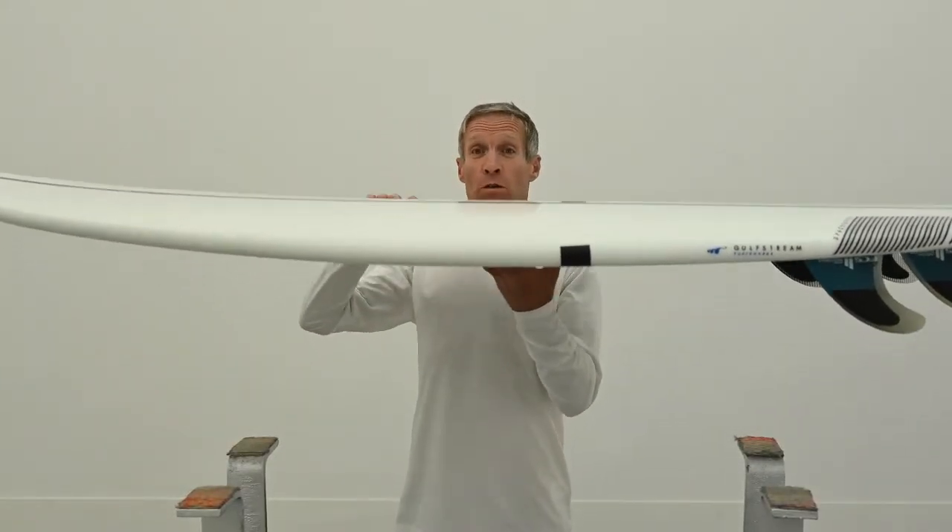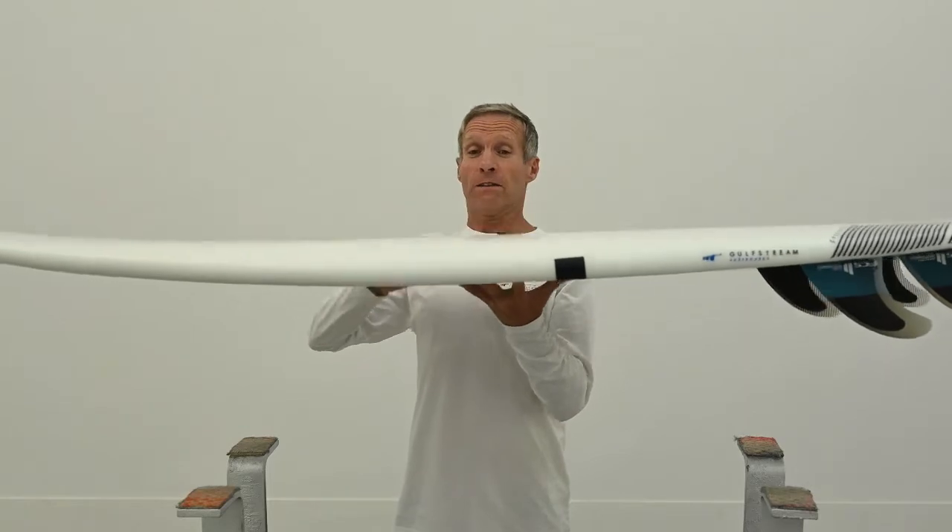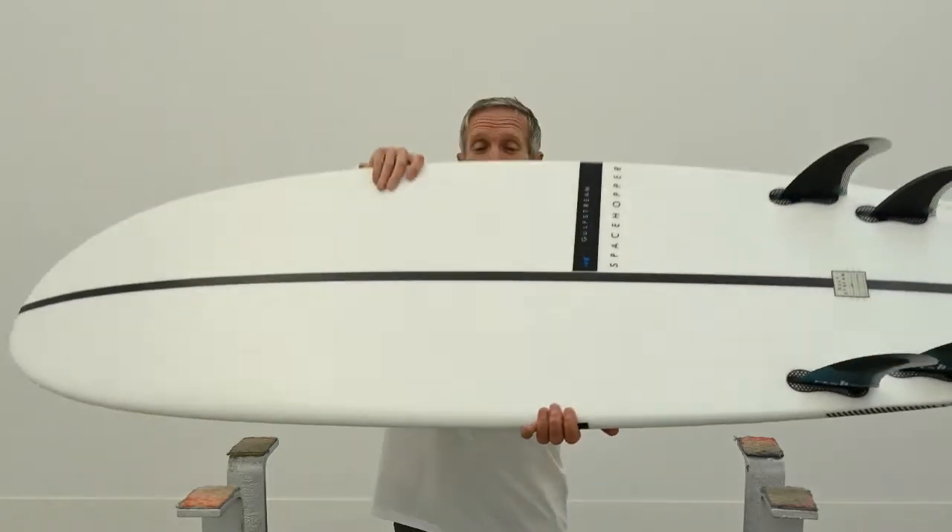And a modern foil, thin throughout. We also make them out of epoxy which keeps them super, super light.